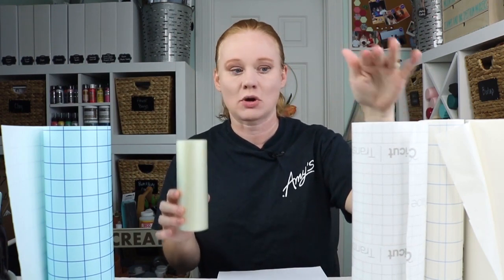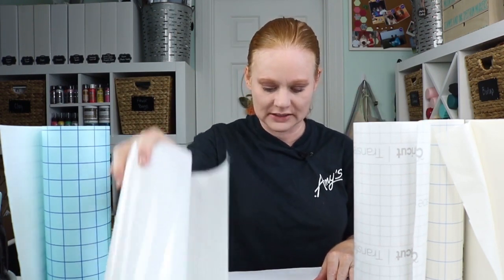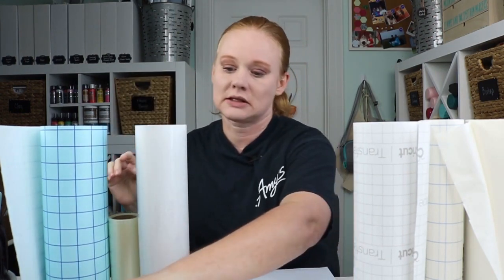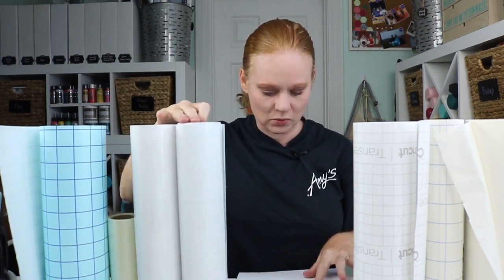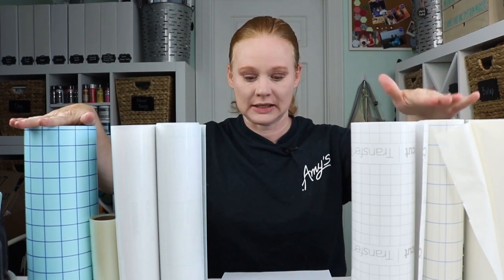The Aura tape was 63 cents a foot, and Frisco Craft was as low as 32 cents — just the cheapest in a brief look; you might find a sale somewhere. If you want the grid actually on the tape for alignment as you apply it to the vinyl, you're talking Craftopia, Cricut, or Expressions Vinyl. Out of all of those, Expressions Vinyl would be the cheapest at 58 cents a foot, and it worked comparably to the Cricut at way less cost.